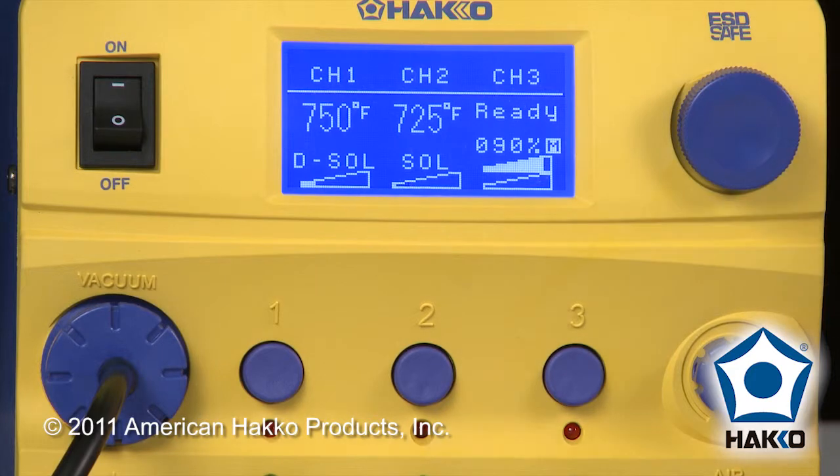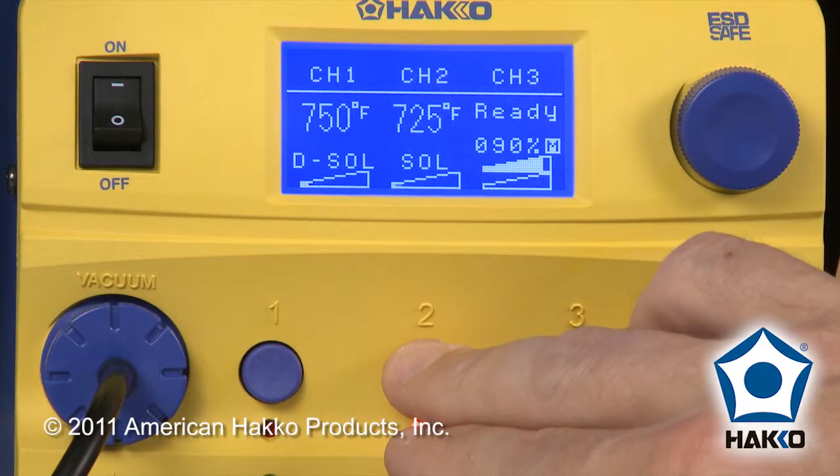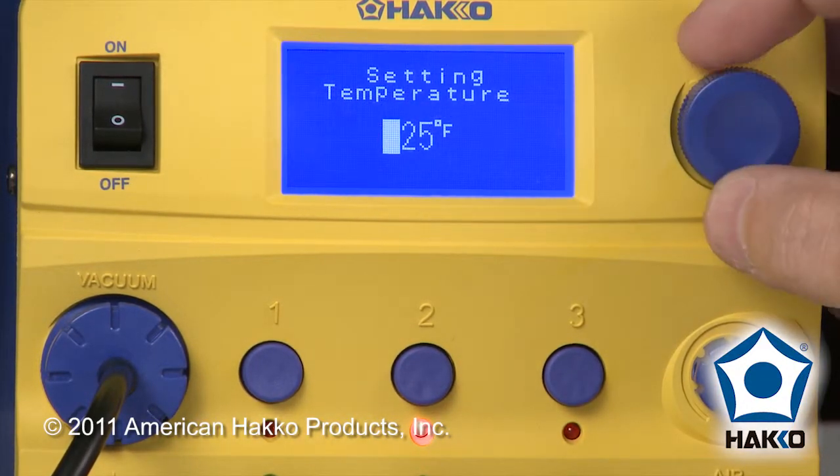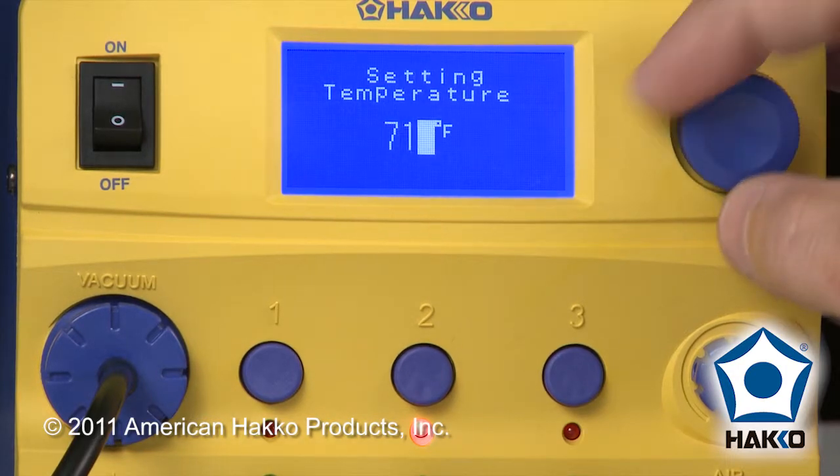But what if you don't want 725°F? What if you wanted to make a quick change just for one application, one joint, and you wanted, let's say, 710°F? In this case, hold down the Channel Selection button and choose Set Temp. From here, we'll do 710°F.